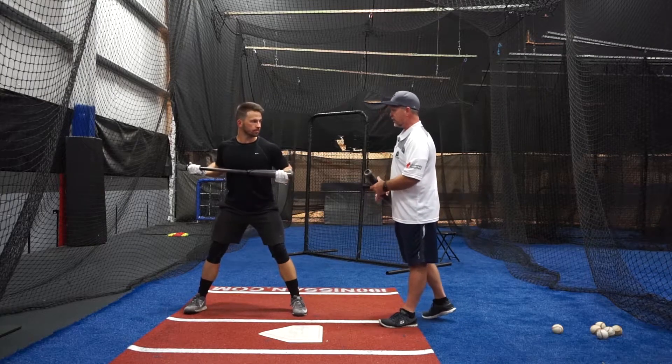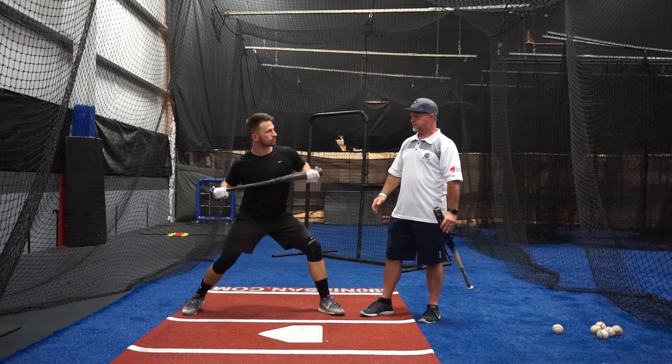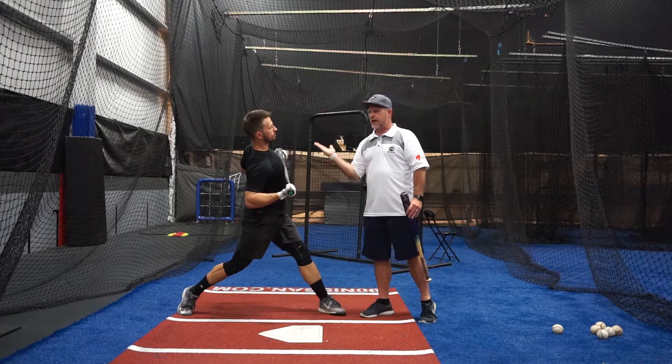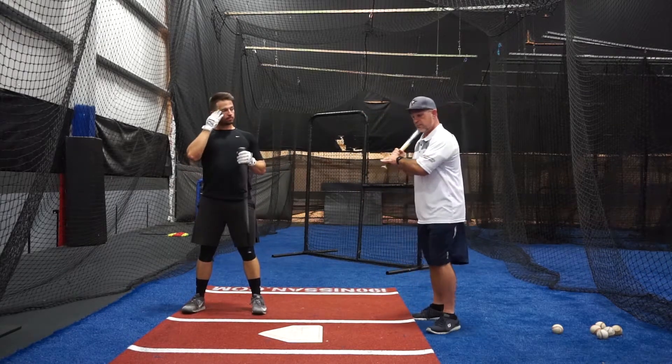Too much head movement is a problem. Now we're going to lead with the shoulder as we load through and pull up a little bit — that's when the head becomes kind of a runaway train on its own. The back drops, the hands cast away, and you have trouble timing. You get that drag as opposed to that lag.